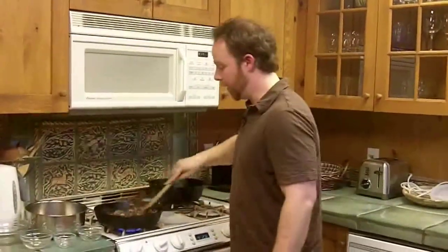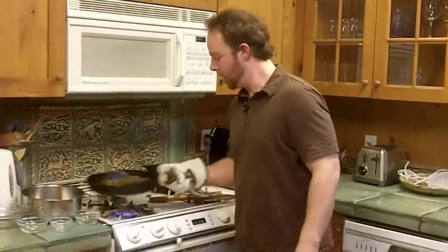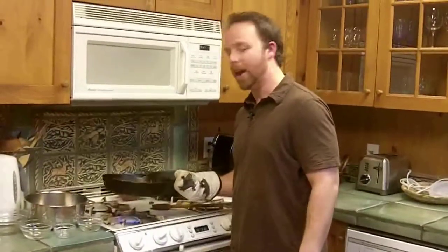At that point you're pretty much done with this portion. I'm going to set the mushrooms aside, and now we're going to make the base — the roux of the soup.